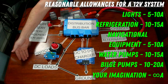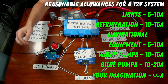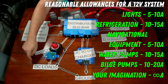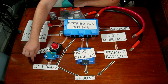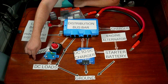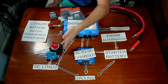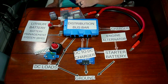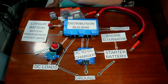When I say DC loads, I'm talking about your electrical switches — your lights, your refrigerator, any navigational equipment, your water pump, whatever you can think of. You need to make sure that you have a switch rated for the maximum current you're planning on drawing through that DC load. That switch can either be a smart switch like this or a manual switch like this one. I highly recommend always having a manual switch even if you have a smart switch, so that you have ultimate protection — if something fails, you can always flip it off.